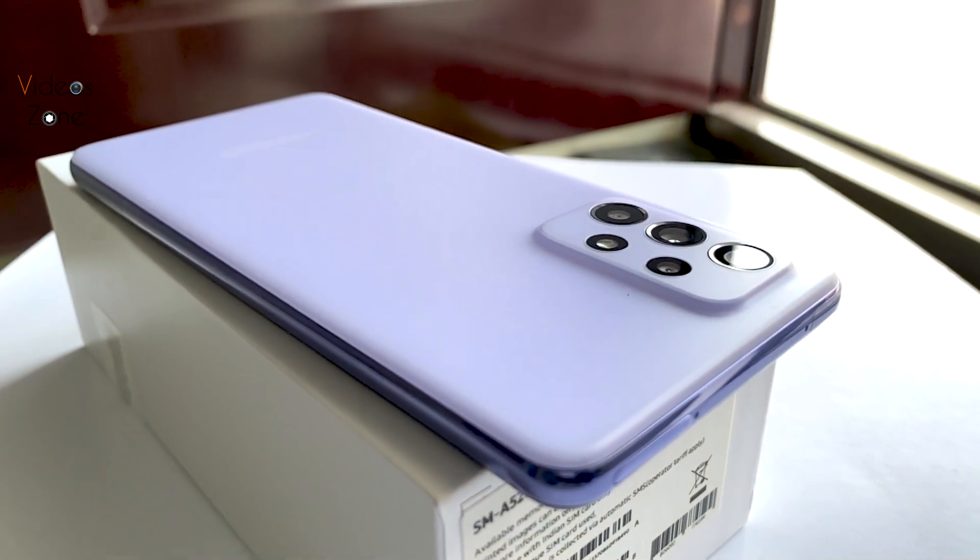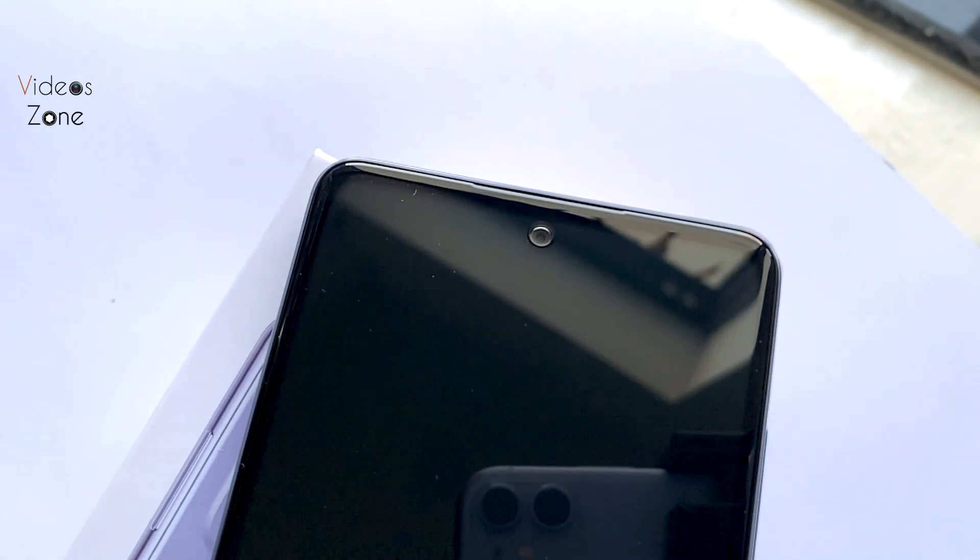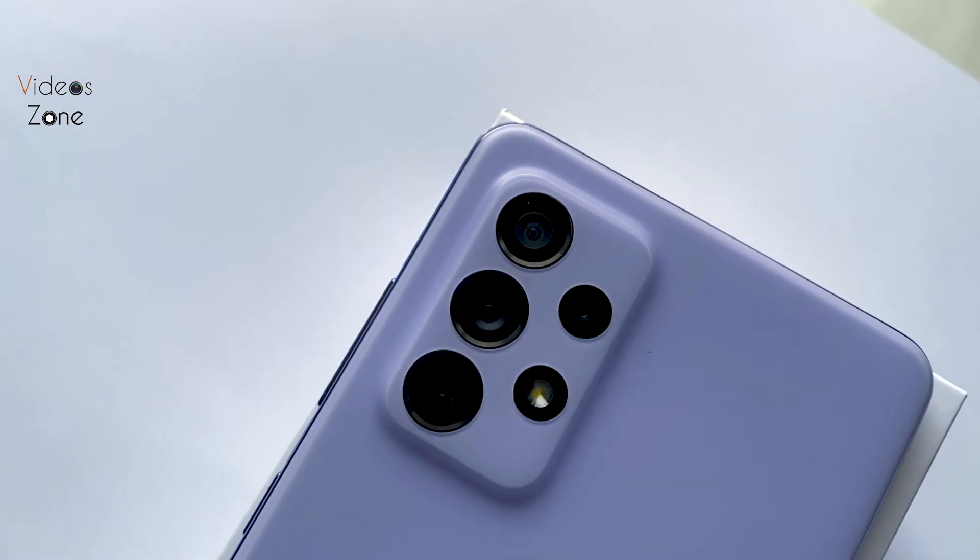It has a matte finish on the back. On the display there is a punch hole camera — it is a front camera. And then there is the rear camera setup.